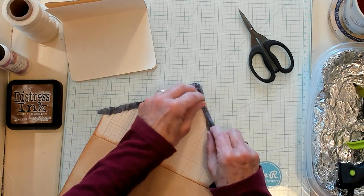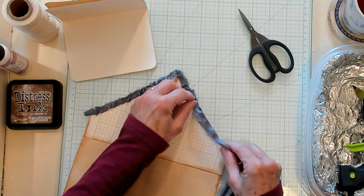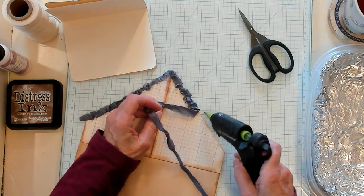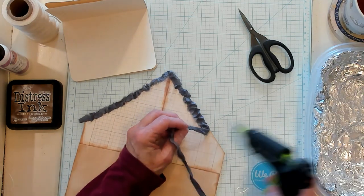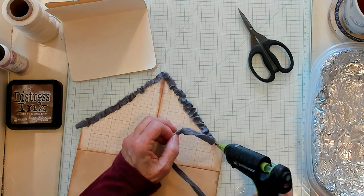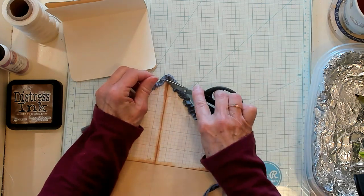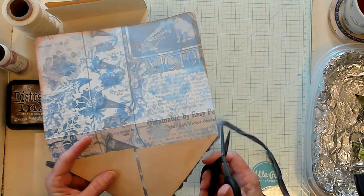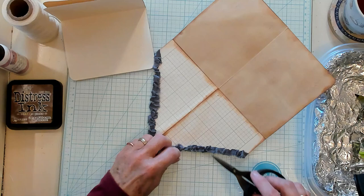I'm just working my way down the other side — a little bit of hot glue, the sari on top of the hot glue, and then just pinching with my fingers. A little bit more — I almost reached the other side. There we are, a little smush. I've got a little bit more fraying happening, so I'm just going to trim it off.